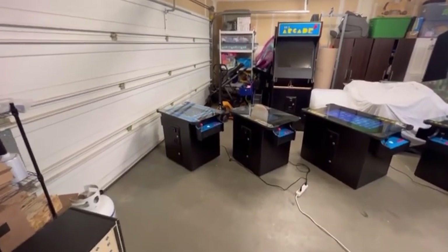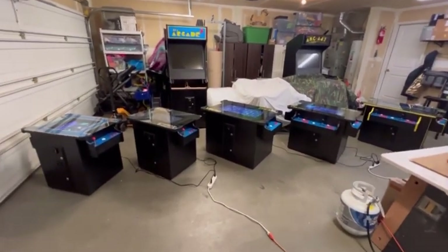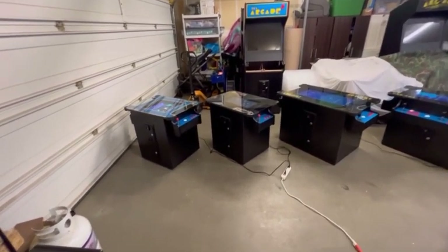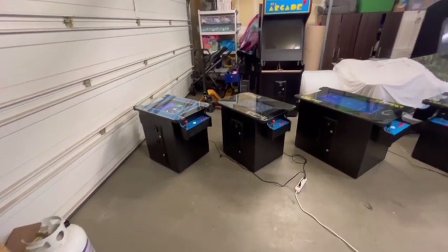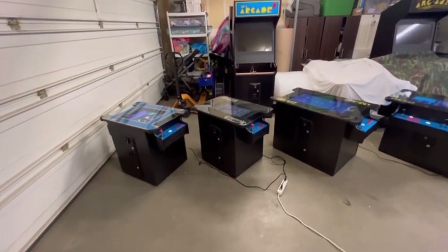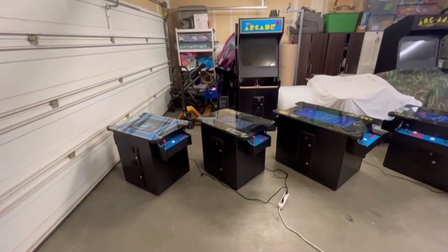Hey, it's Bruce from Austin Arcades. In this video, I'm going to be showing you the different types of cocktail tables that I have. I set these up in my garage. Sometimes when people go on my website and they see so many different options, it can be kind of overwhelming. This way you don't have to read every single product description. I'm going to give you the cliff notes for each machine, and for each machine there is a product page. On the main landing page of my website, there's a picture of each cabinet — if you click that, you'll go into that product details page.